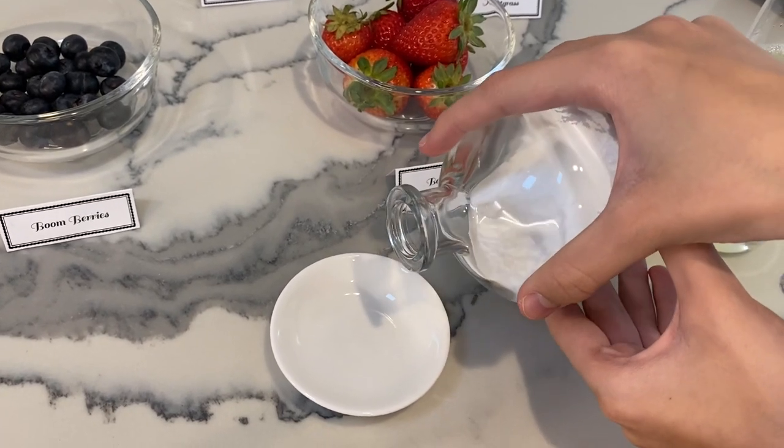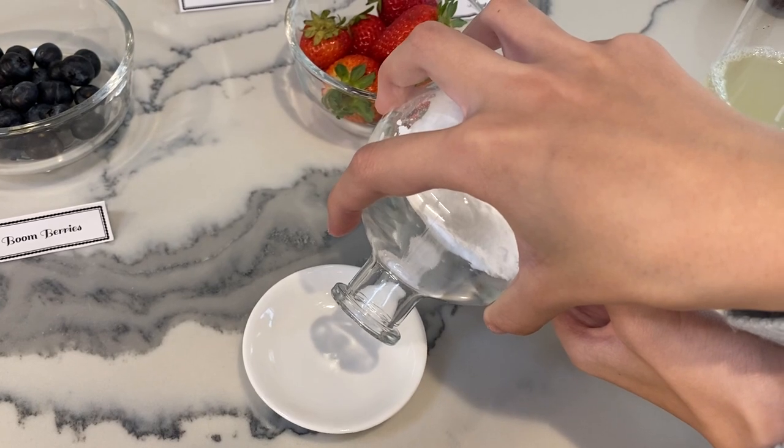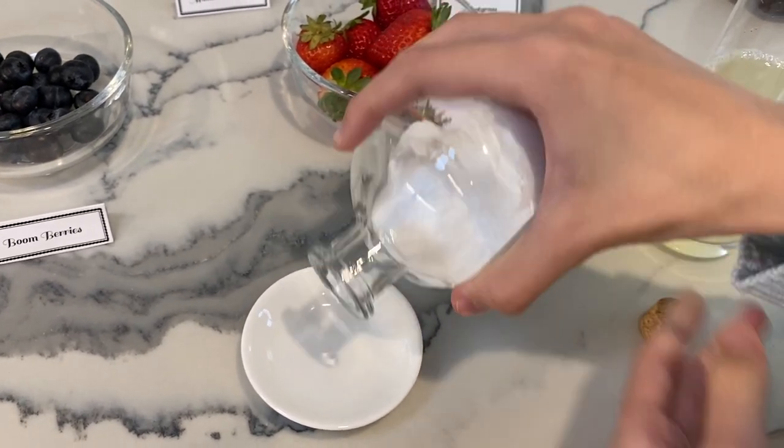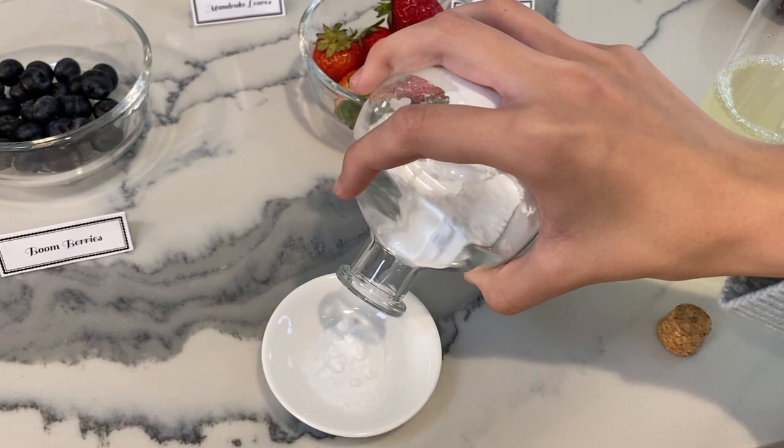She's just pouring it out to show the texture of it, because it's fun for kids to play with the bottles. But then we did measure it out later. It's authentic potion making.